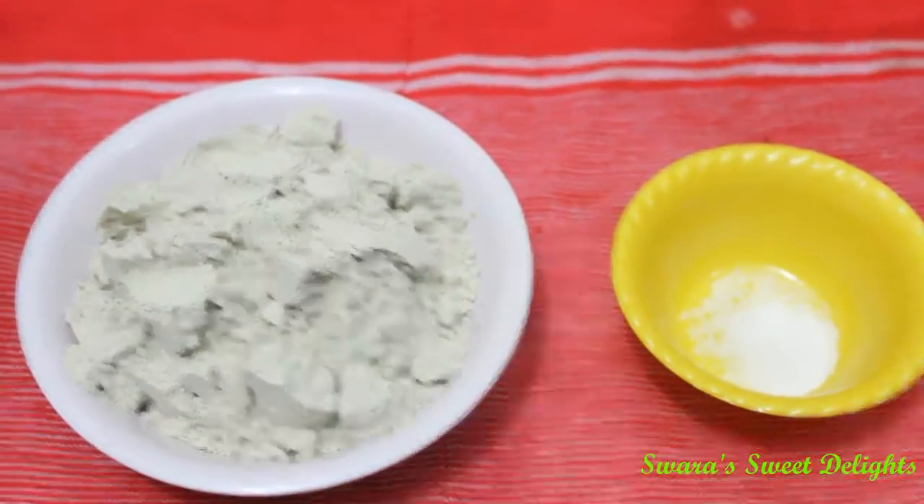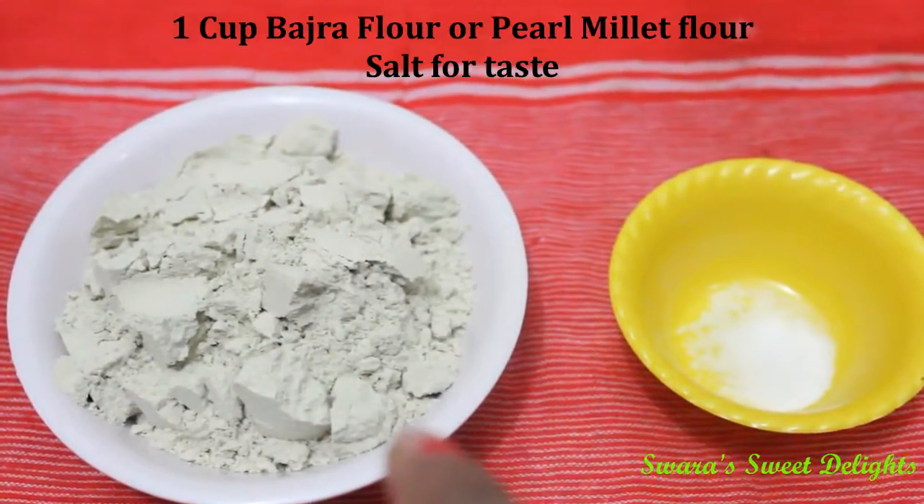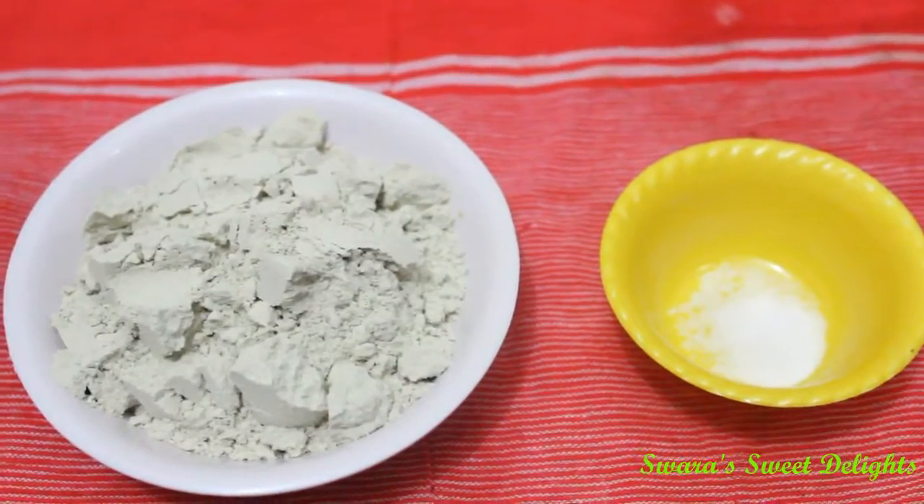For the cover of the momo, we will require Bajra flour — I have taken here 1 cup — and salt for taste.